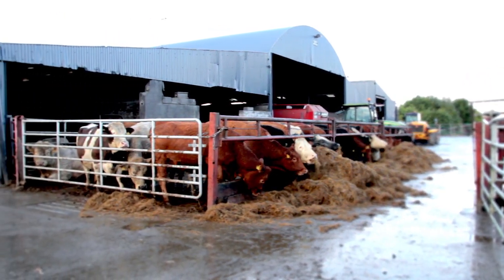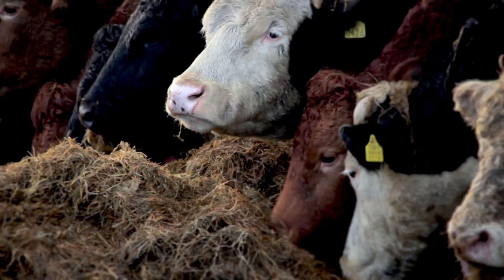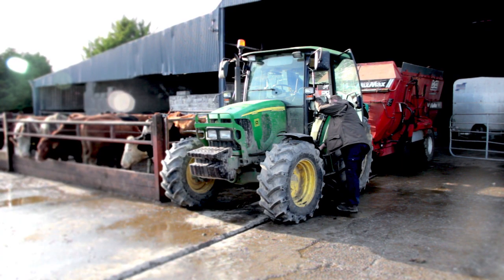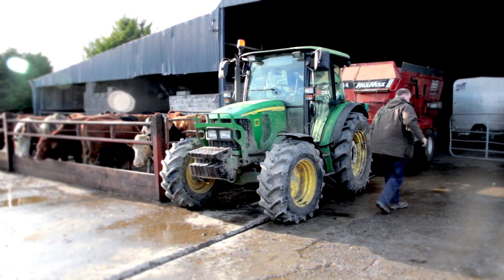A lot of farmers look at doing the same thing day in day out and it just becomes routine to them, whereas if you have fresh eyes looking in, they're able to pick out different aspects of what can be done more safely on the farm.